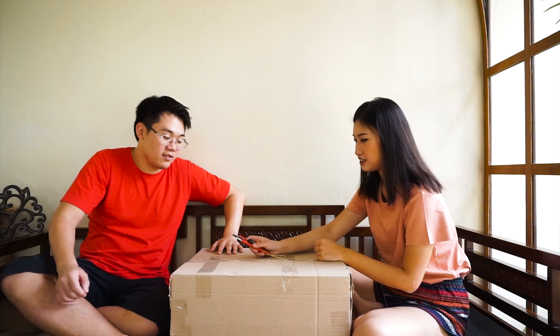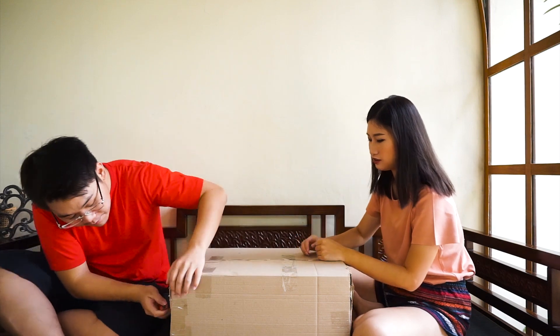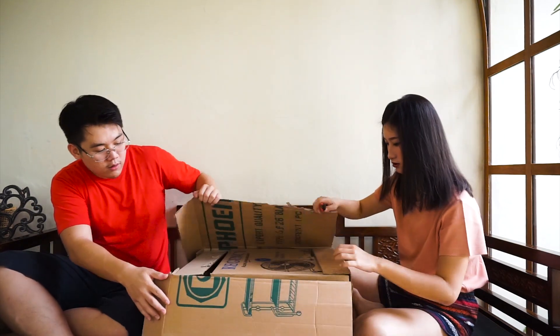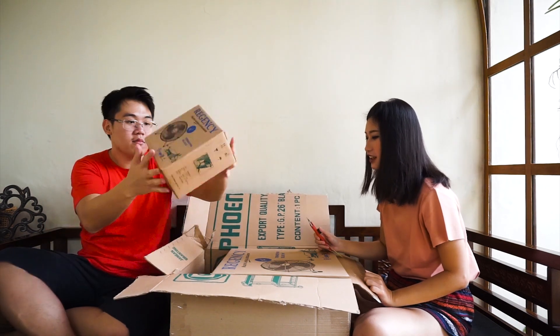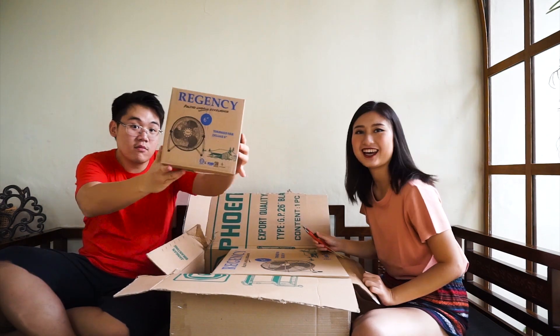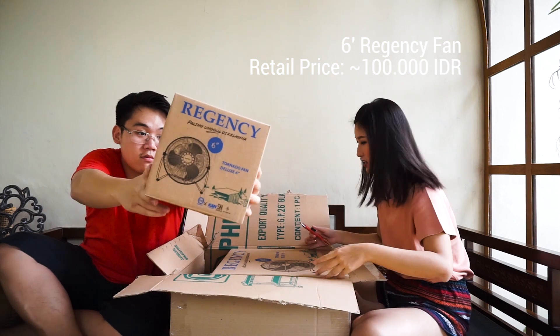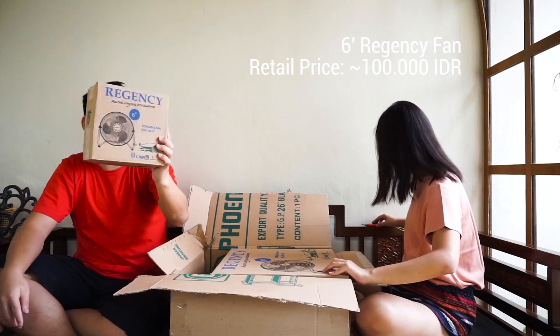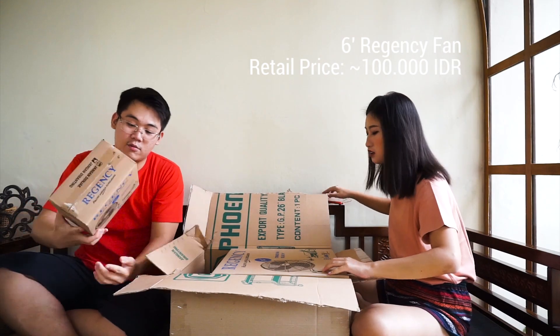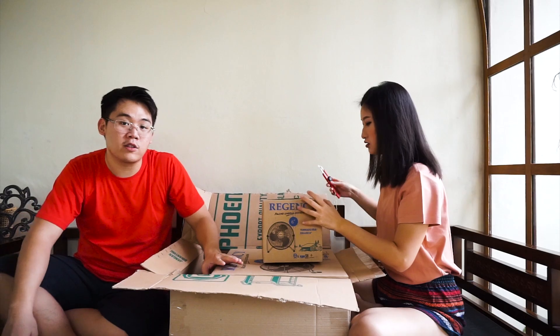So we received a box and decided to make an unboxing video. I know it's a bit weird, but here we are. Shall we start unboxing the thing? It's a fan from Regency! It's a mini fan, and I have a bigger one here. This is 6 inch, and this one would be the 14 inch.